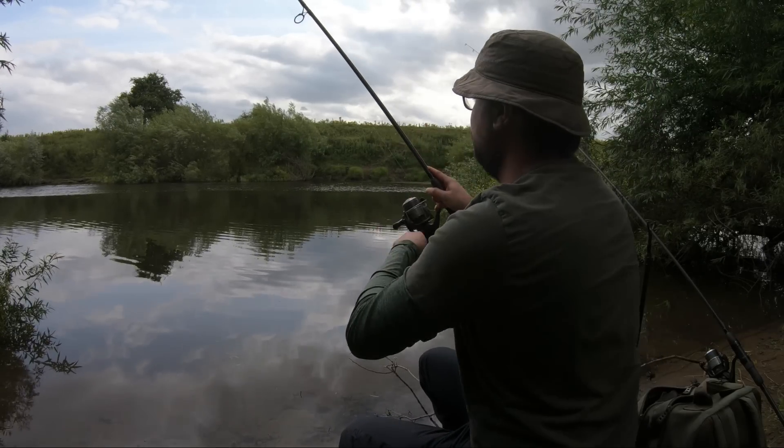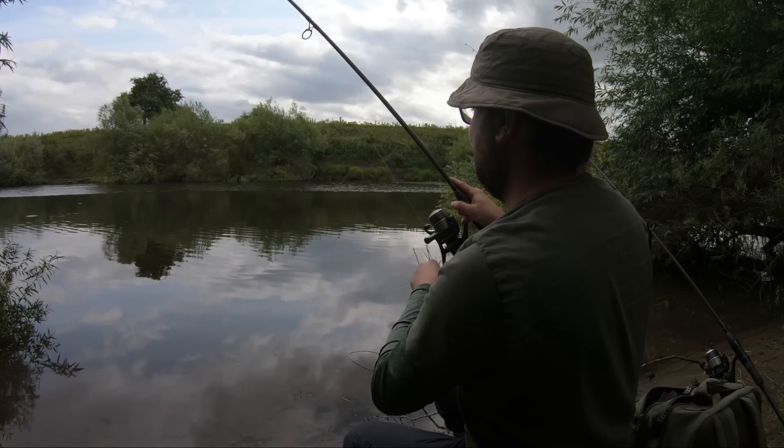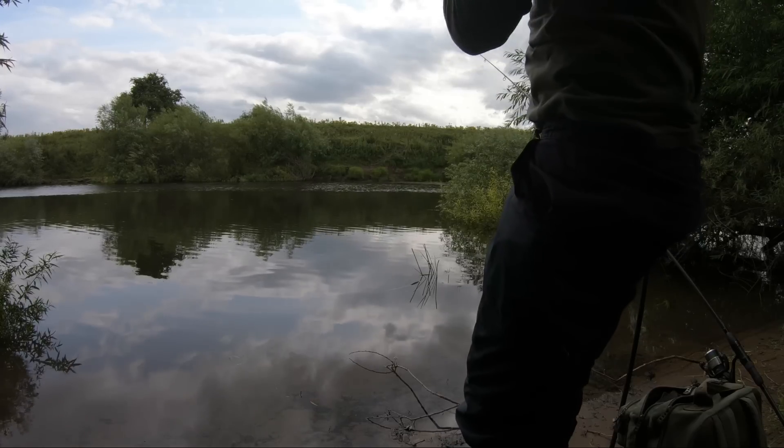I was getting loads of knocks and I thought it can only be a matter of time - there's fish out there. Is this a barbel? It's got to be surely. I'm going to play it hard but it's snagged.